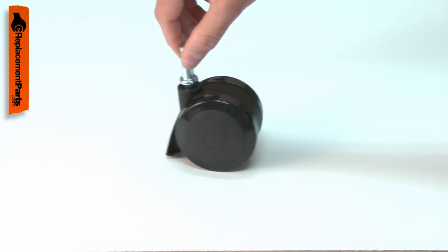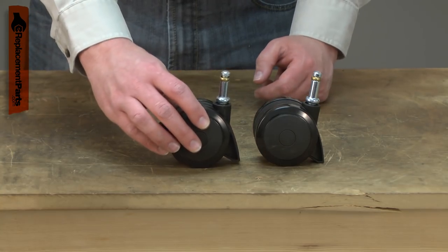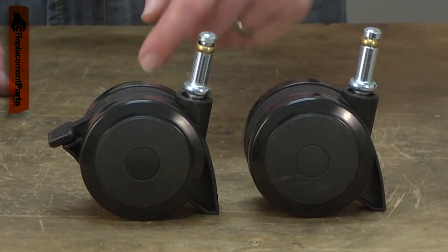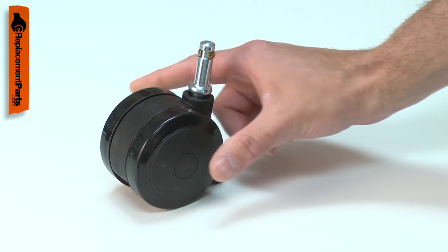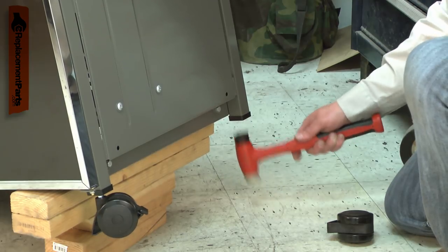Your barbecue has four casters that make it easy to wheel it around your patio or deck. Two of the casters have locks so you can make your grill stay put while you use it. The other two cannot be locked. When replacing a broken caster, make sure you order the correct style. The casters are made of plastic with a steel post. The post fits into a plastic insert that attaches to the grill's leg.